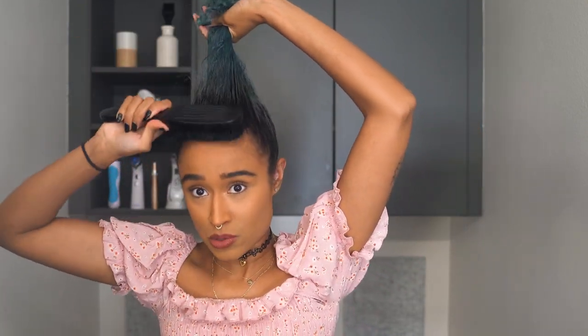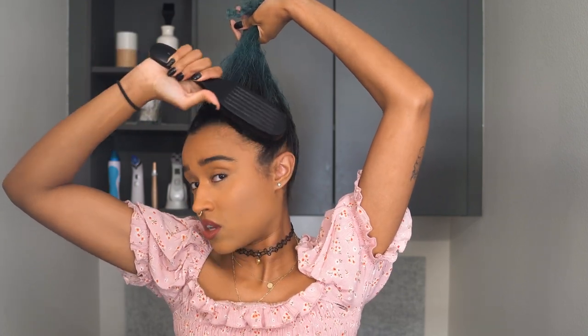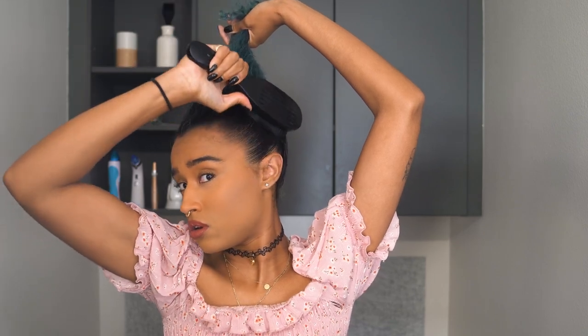Next I'm going to use the boar bristle brush and make sure I smooth out everything and get it as smooth as possible. Once you're happy with how slicked down your hair is, the next part is super important. You want to make sure you get this right before moving on, because you cannot go back and change this.